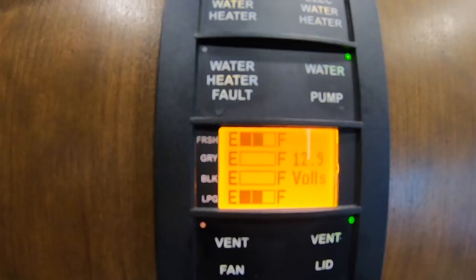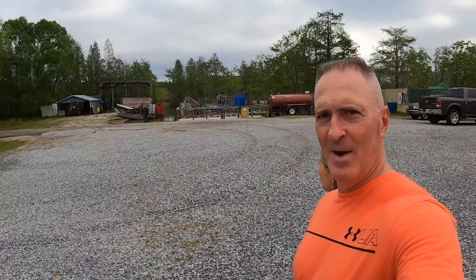Catching everyone up on power: last night we came in from the gym and were still at 12.6–12.7 volts, so we didn't run the generator until about 8 or 9 in the evening for about an hour. This morning we were at 12.4–12.5 and ran the generator for about an hour again. We're now at 12.9 volts — doing really well. We're on day two of our boondocking Harvest Host trip at Gulf Coast Gator Ranch in Moss Point, Mississippi. This morning we're taking a walk through the gator ranch for feedings and an airboat ride.